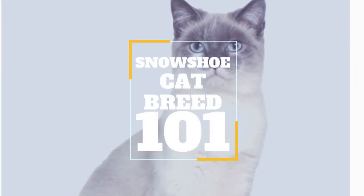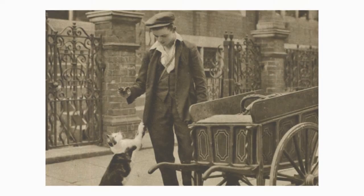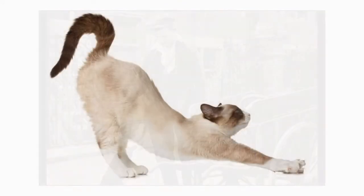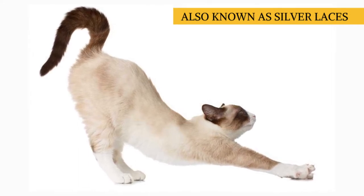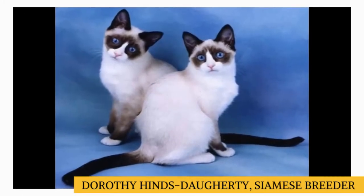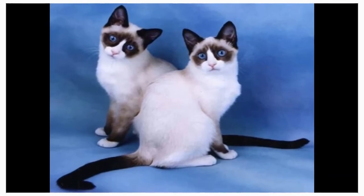The Snowshoe Cat Breed. The appearance of the snowshoe dates back to the late Victorian era, with photographic and silk-screen evidence of Siamese kittens with four white feet. But the breed we know today was not developed until the mid-20th century. White-pawed Siamese known as silver laces made a brief appearance in the 1950s, but it wasn't until the 1960s that Philadelphia Siamese breeder Dorothy Hines Dougherty decided to create a Siamese-type cat with white paws and a moderate body. She called them snowshoes.